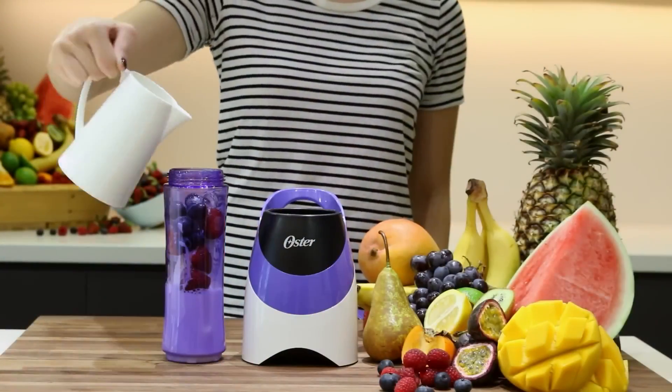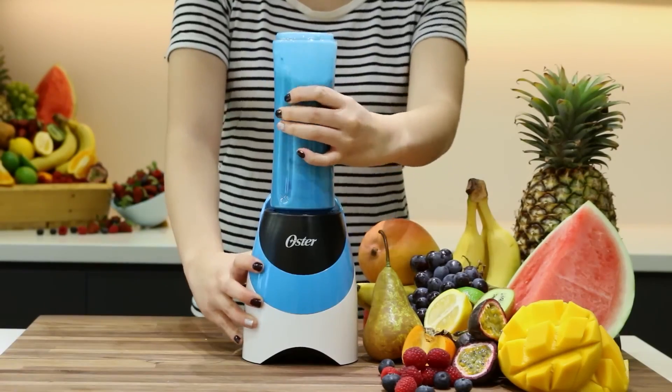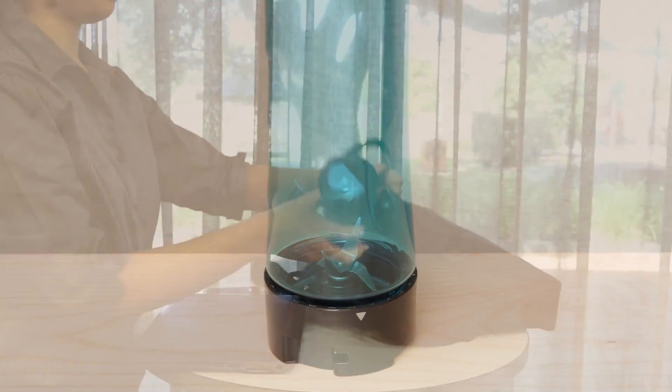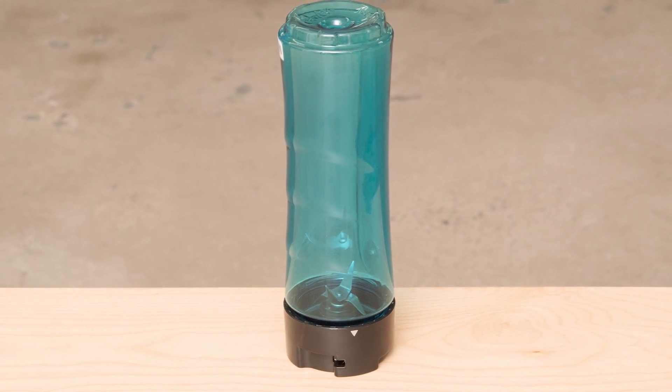To use, simply fill a jar, twist it on to blend, then replace the blade with a portable lid. You can even toss the finished product into your bag, since the cup's tight-fitting lid has a strong seal that won't leak even when turned upside down.